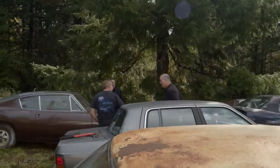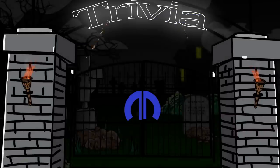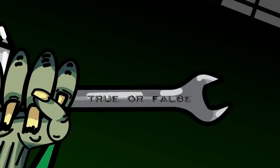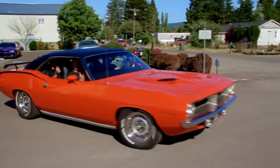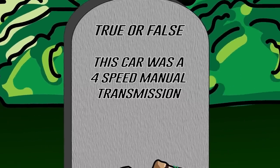Back in Season 5 we restored this beautiful one-of-only-one Tor Red 1970 Cuda. True or false — this car was a four-speed manual transmission. Stay tuned after the break and I'll let you know how you did. You should be paying attention if you watch those episodes.